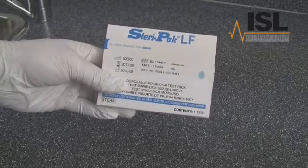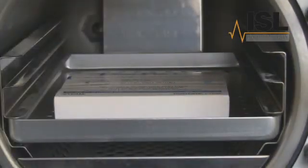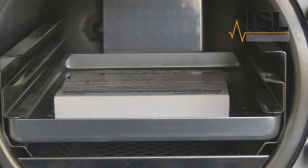Take a Bowie Dick Pack. The test should be performed with only the furniture and the Bowie Dick Pack present. No instruments should be processed in the chamber at the same time. If you also perform a daily automatic control test, you may want to save time by performing both these tests together. Once the Bowie Dick Pack is in place, close the door and start the cycle.